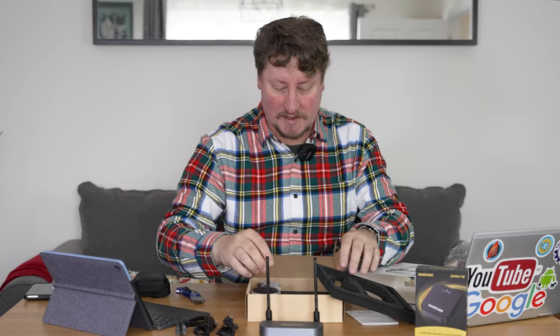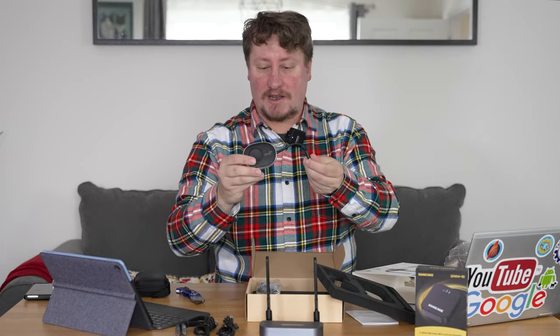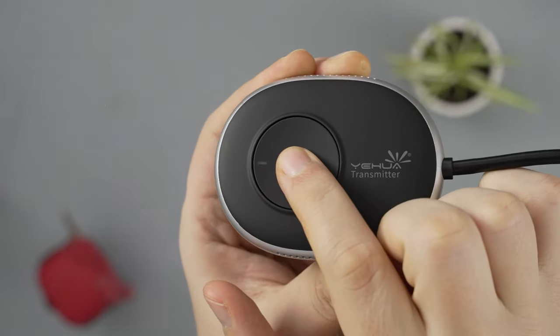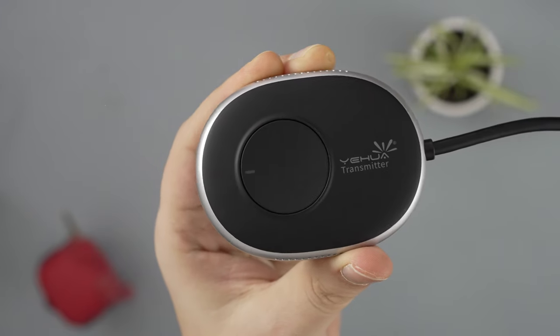So that's the receiver. There's the transmitter which will plug into your device — in this case we're going to be using an HP laptop with an HDMI port.